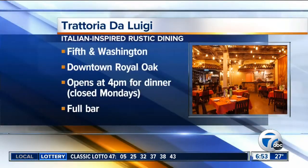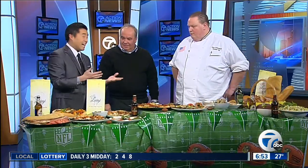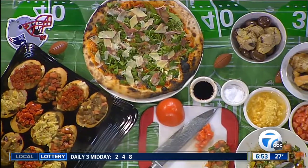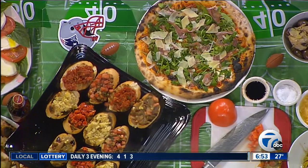And real quickly, tell us where you're at in Royal Oak. We're at 415 South Washington in beautiful downtown Royal Oak. I've got to try some of this beautiful food. Should we try the bruschetta, gentlemen? That one is sun-dried tomato bruschetta. Oh, that's my favorite. Thank you so much. Of course, you can get all of this — all of the information and the recipe — on WXYZ.com.